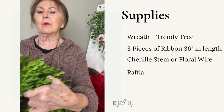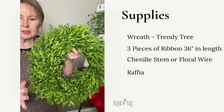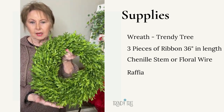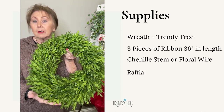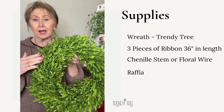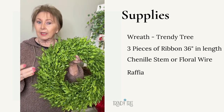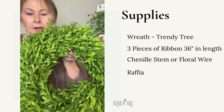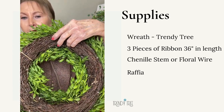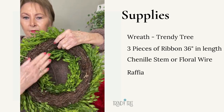Hi, this is Jeannie at Trinity Tree, and I wanted to show you this little tea leaf wreath that I have. This is plastic — you can get a tea leaf, it's a form of boxwood, and you can get it in actual dried real leaves or plastic. This one is plastic, but it's really nice and thick, and it's on a grapevine type wreath form.